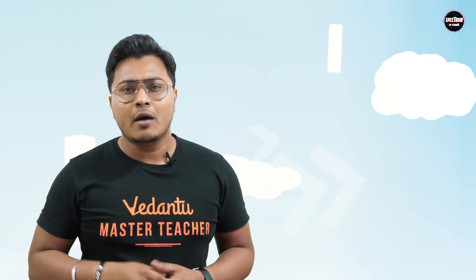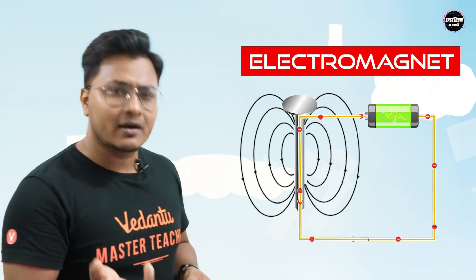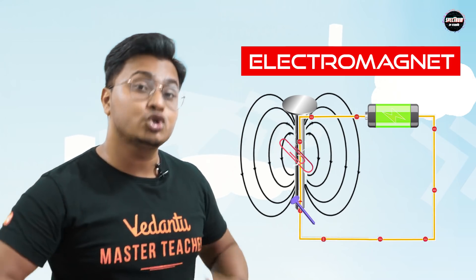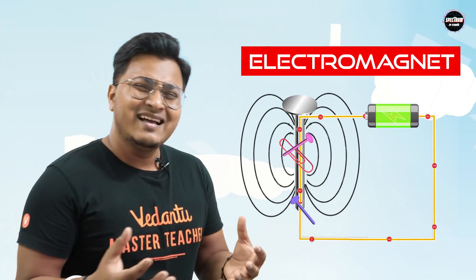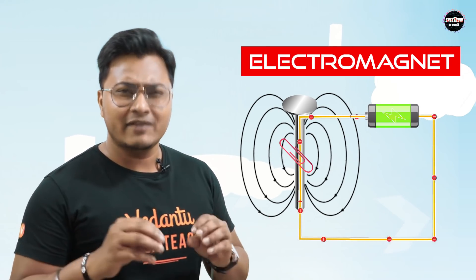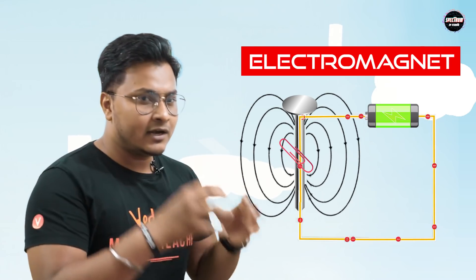So we are going to use an electromagnet, because in an electromagnet we can actually change the magnetic strength by changing the current through it. For those who do not know what an electromagnet is — it's a device through which, when I pass electricity, it becomes a magnet. If I pass more electricity, it becomes a stronger magnet. If I pass less electricity, it becomes a weaker magnet. That's what an electromagnet is: creating magnetism with the help of electricity.